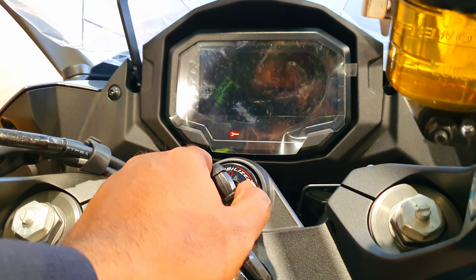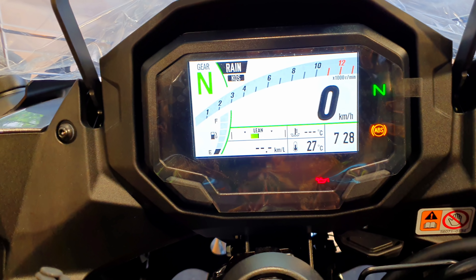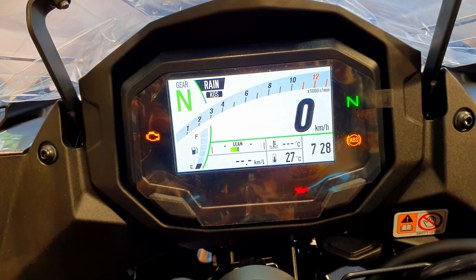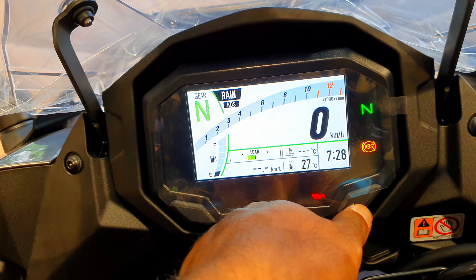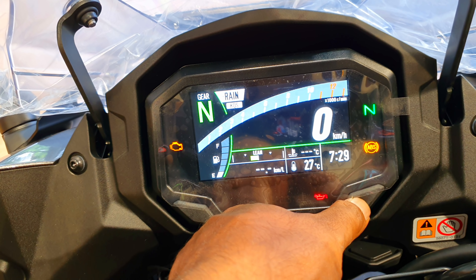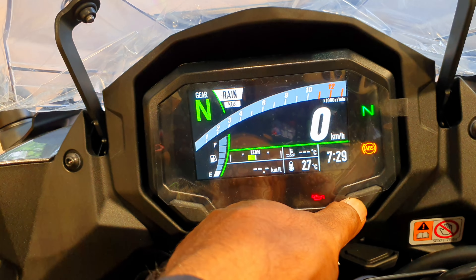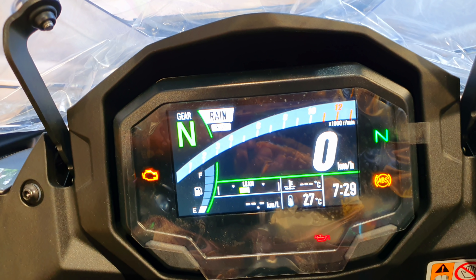Let's turn it on — the startup animation looks pretty neat. This is the white color display. We also have the black color display. Long press on this and it turns to black; long press again and it turns to white. We'll stick with the black one — I think that looks more clear and vivid.